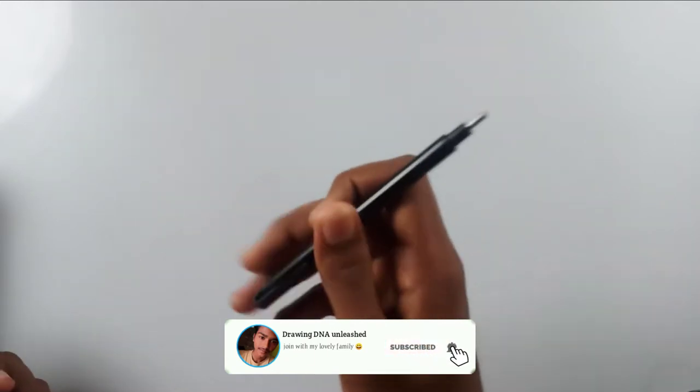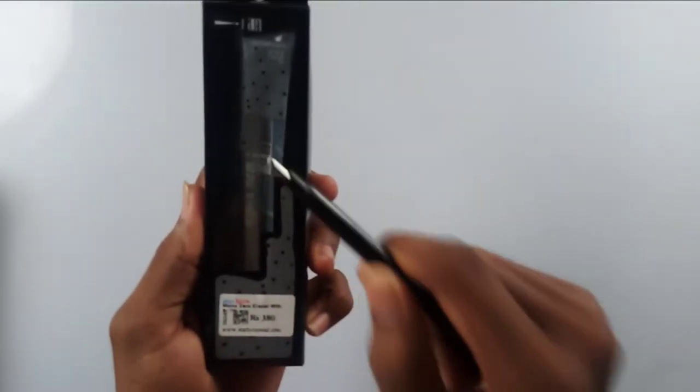I never recommend the Mono Zero eraser for beginners, but if you are an intermediate artist or a professional artist this will be very good for you. If you have the budget, you can buy it, though it is 380 rupees and refills are sold separately for 130 rupees for just two refills.